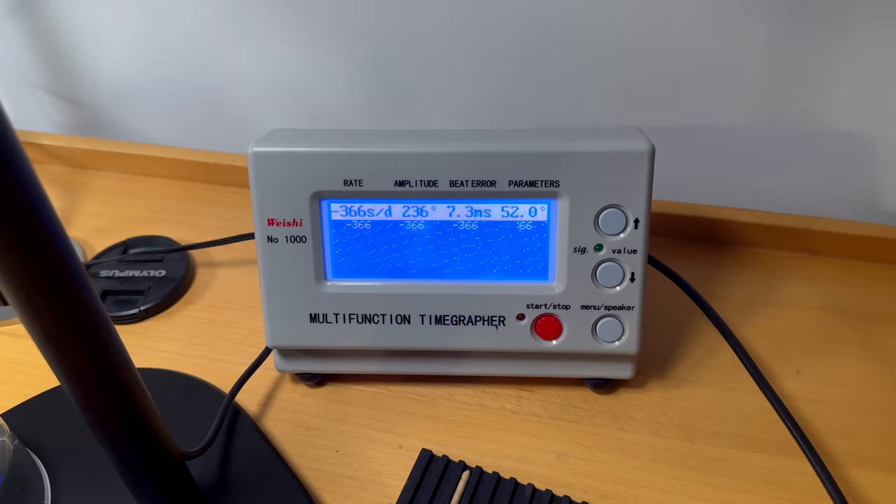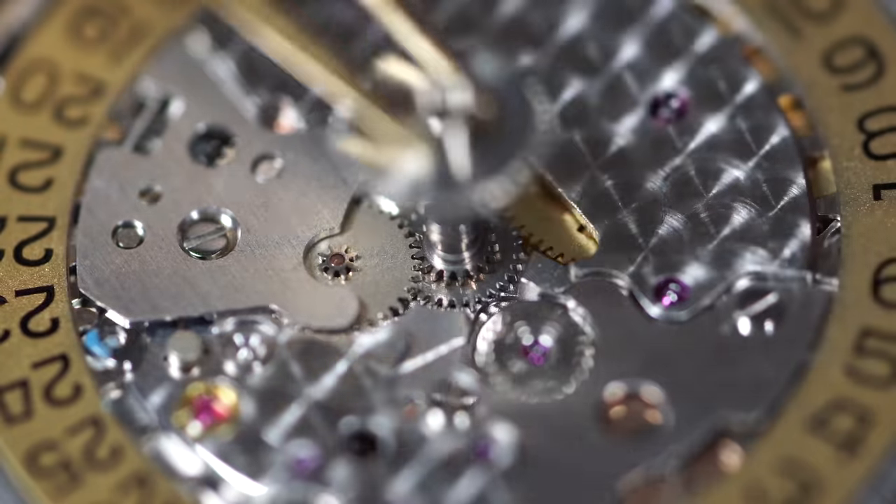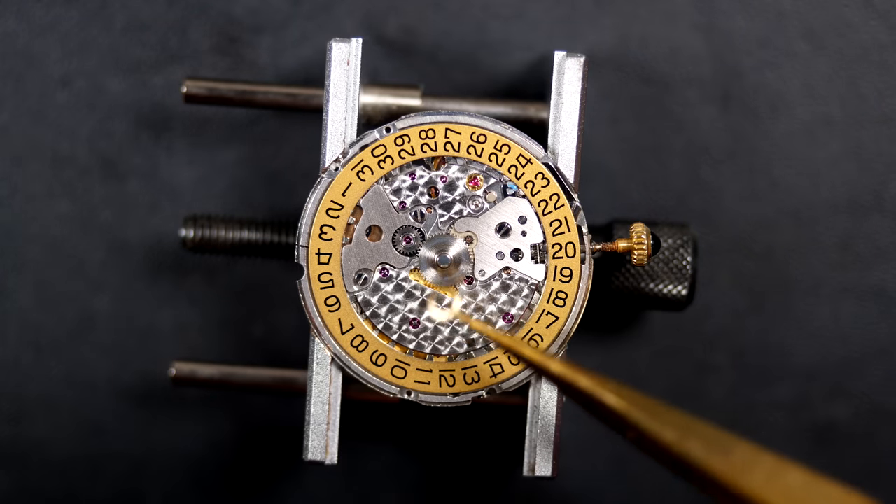The initial timegrapher reading is poor: beat error 7.3 and rate at +366. Amplitude will go up as it runs. Adjusting the beat error first — now we have a straight line and the beat error is right around zero. Rate is now +1 second with beat error zero. That's the first adjustment done. I'll reassemble the rest of the watch and put it on the winding system for a couple of days before final adjustment.